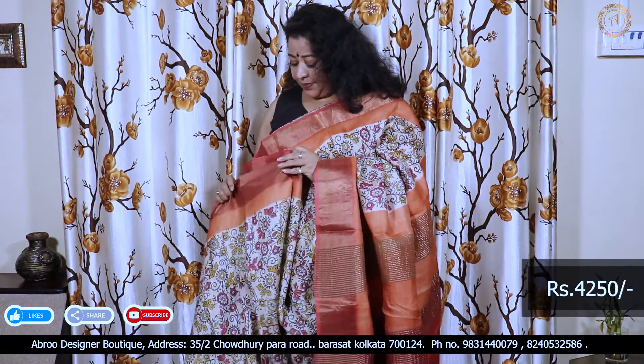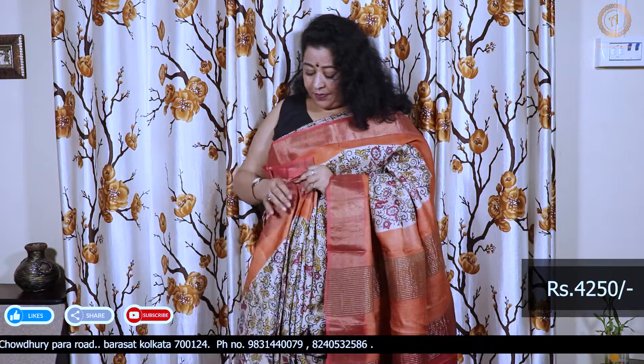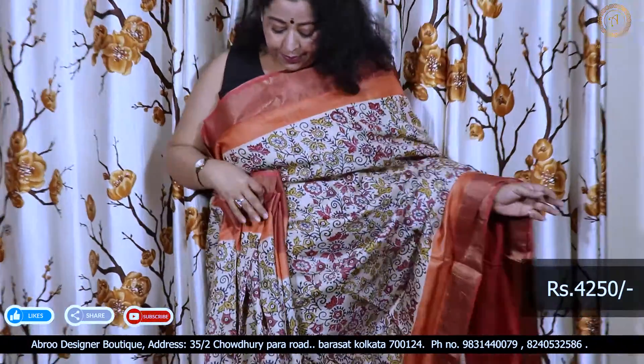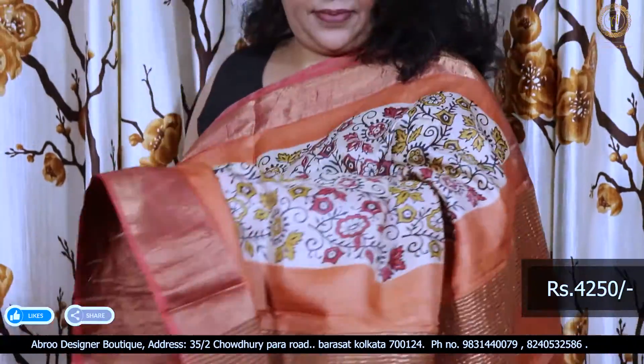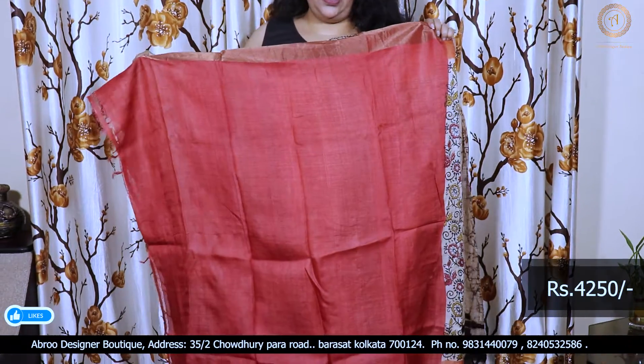There is a column cut in the block at the bottom. The same print runs throughout. The blouse piece is red, running joli powder.